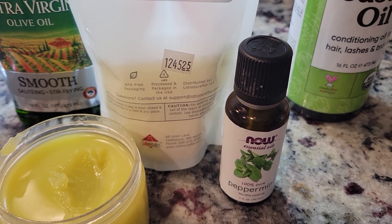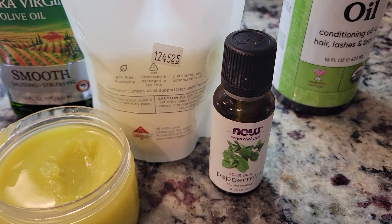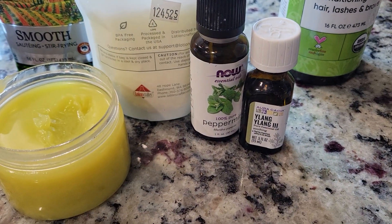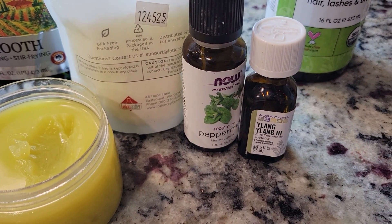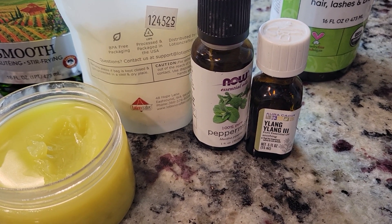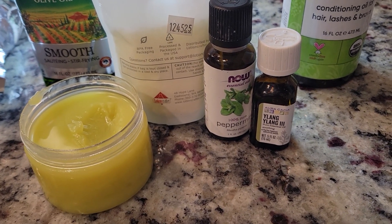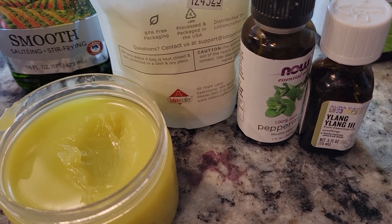We're also going to add some essential oils. I'm going to use a little bit of peppermint oil — as you know, peppermint oil has antimicrobial and anti-inflammatory benefits. I'm also going to use ylang-ylang, which balances the oil secretions in the scalp, reducing the wet and oily sensation if you are an overproducer of sebum.